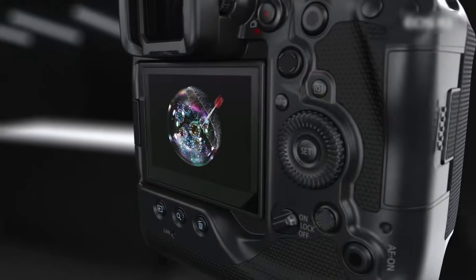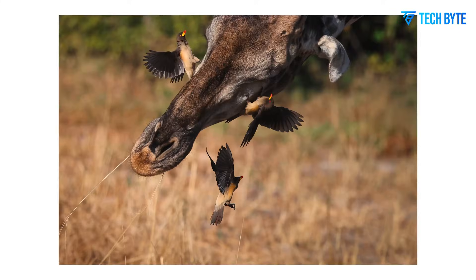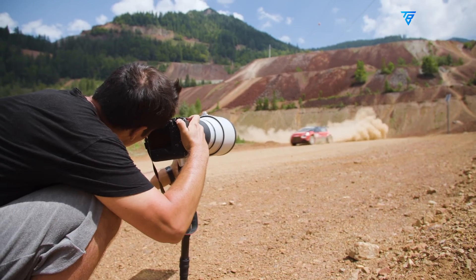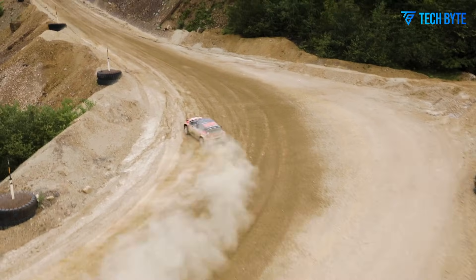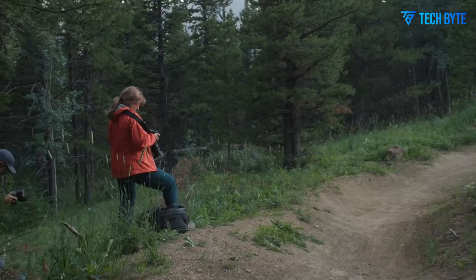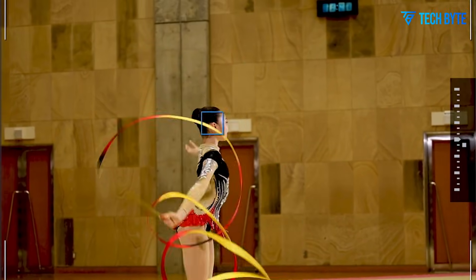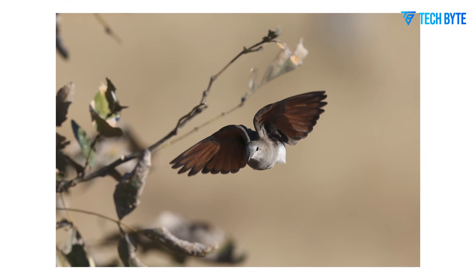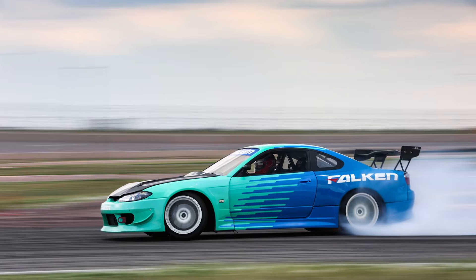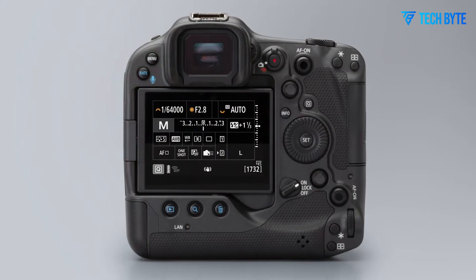In addition to performance, the EOS R3 Mark II introduces refined ergonomics and usability features designed for professionals. The camera's grip, button layout, and menu system are all optimized for efficiency and comfort during extended shooting sessions. The vari-angle LCD allows for creative framing from challenging angles, while the enhanced EVF ensures smooth and precise subject tracking. Canon's color science remains a defining strength: skin tones are rendered with warmth and realism, deep reds and blues maintain accuracy, and subtle color gradations remain smooth and natural. This ensures that images not only capture reality but enhance it, providing consistency and reliability across a variety of lighting conditions. Picture styles and in-camera color adjustments allow for further creative control, giving photographers the ability to produce publication-ready JPEGs on the spot while retaining maximum flexibility with RAW files.